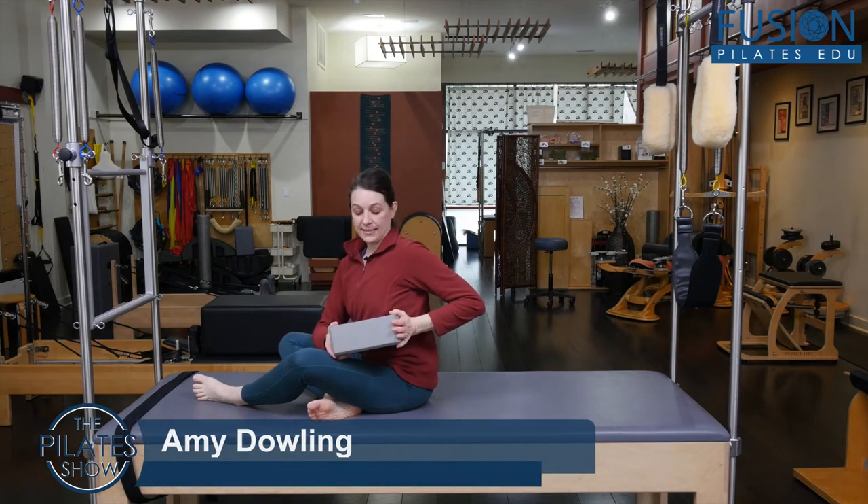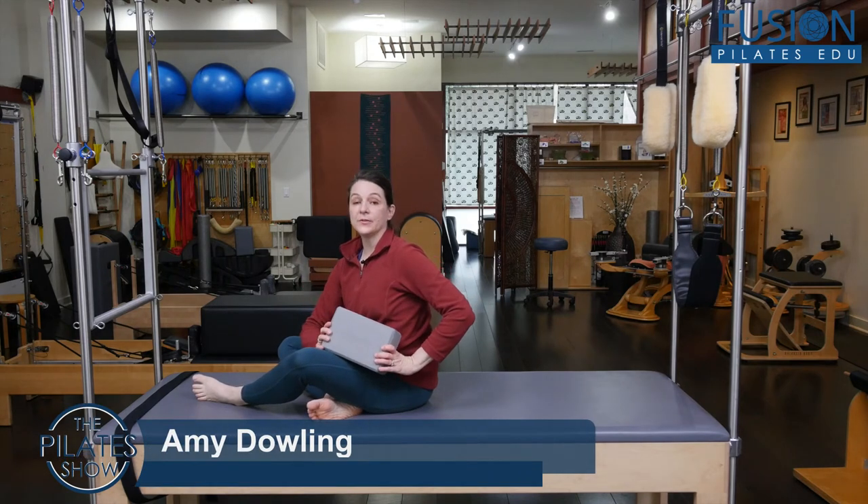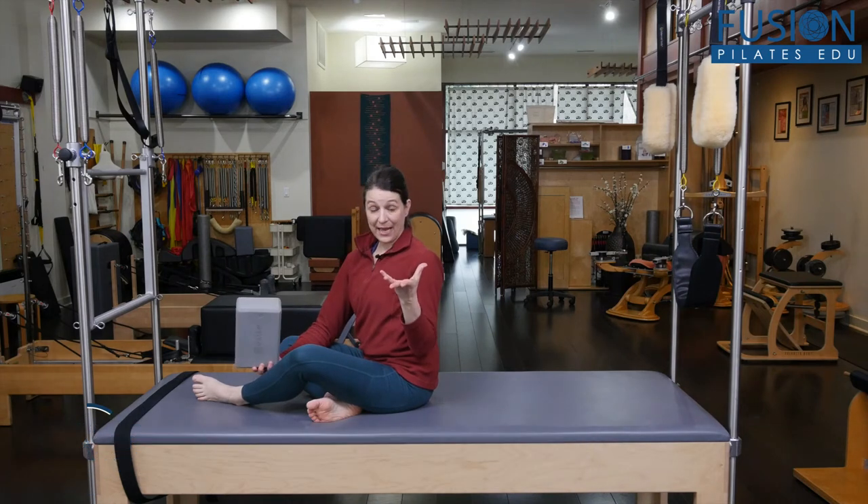This exercise uses a yoga block to bring a little bit more mobility into the hips in a really relaxed, passive way.